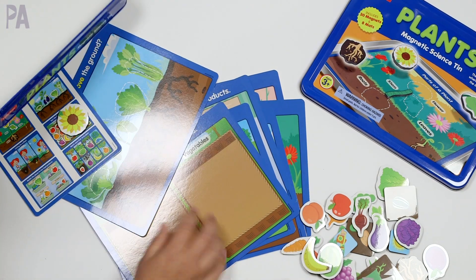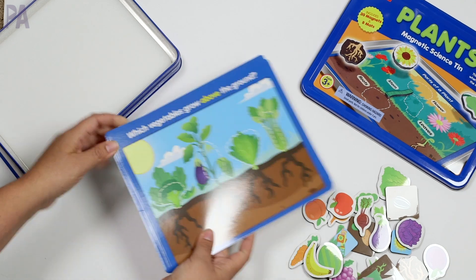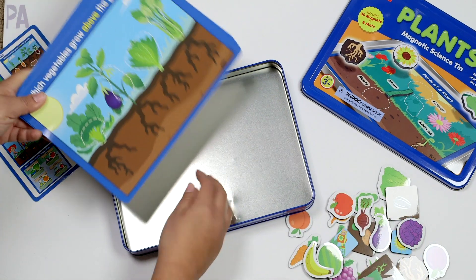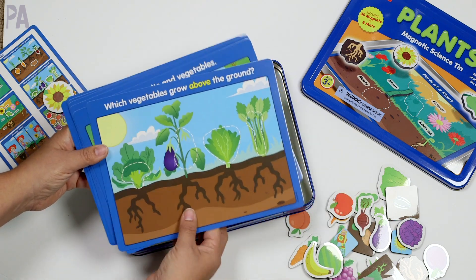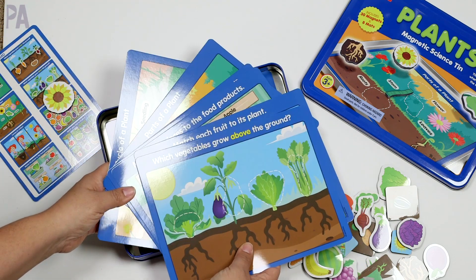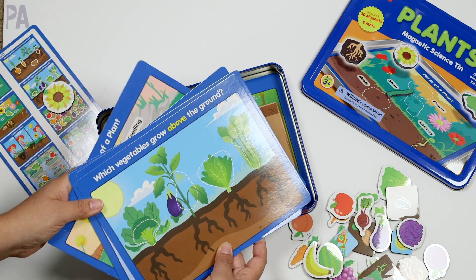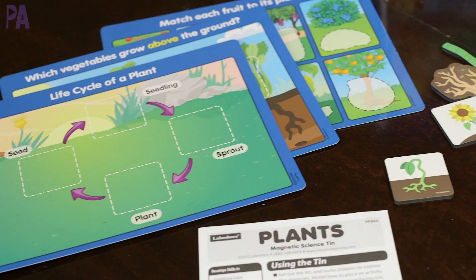I do have to apologize for some glare because these mats have a really nice finish on them — it keeps them sturdy but makes them a little hard to show on camera. What I like to do is use the tin itself. It's magnetic, so I'll pick a card and put it directly on the tin. Let's sort fruits and vegetables. When deciding which cards to use, I always say pick one to focus on and work your way up to multiple cards, so you don't overwhelm a child who's new to this activity.